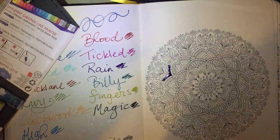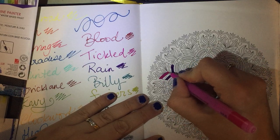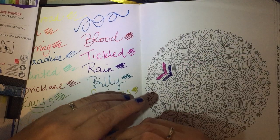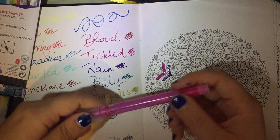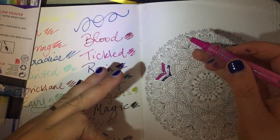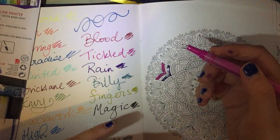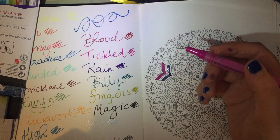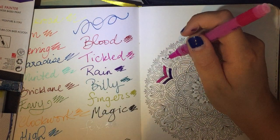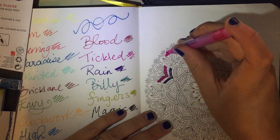Those of you who use Uni Posca pens will be familiar with these types of paint pens, and you will know that there are a few negatives to them — which, as you can see so far, haven't made any difference. But sometimes if you over-pump the nib — if your nib goes a bit dry and you want to get some more paint on there and you over-pump it — there will be an ink flood: this whole area will fill with ink and it will drip on your page. So you've got to be really careful and just watch how you handle them; treat them well and they will treat you well.